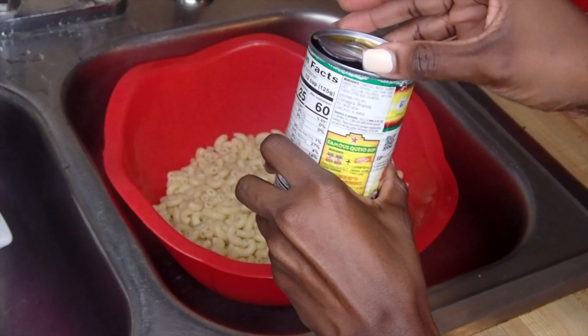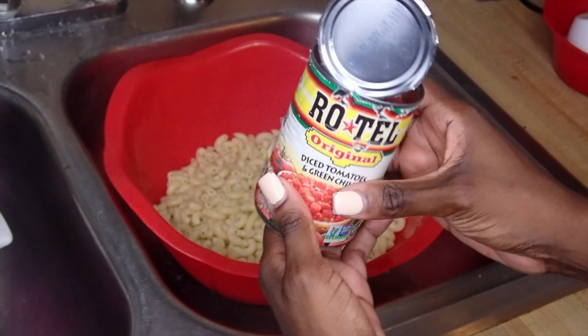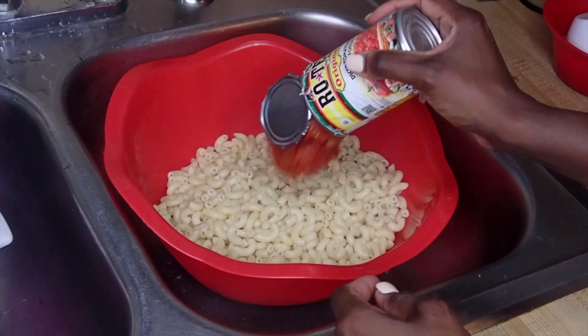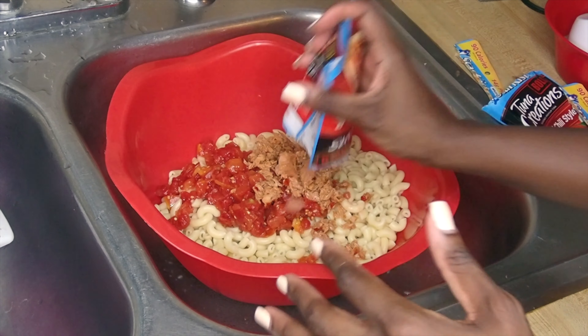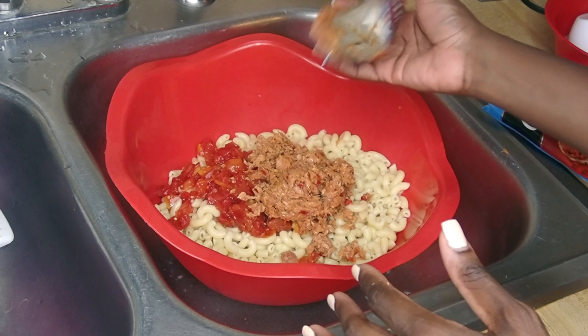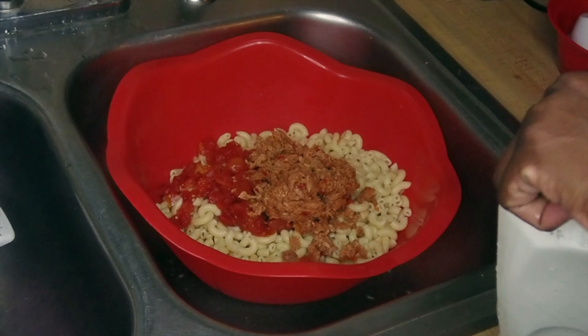After 10 minutes I've drained the pasta and here it is in the bowl — this is where all the ingredients come into play. I'm going to add in my Rotel first, and after the Rotel I'm going to put in the tuna. There are two packs because I like to taste my tuna, but you don't have to add tuna — it's optional. You can use any meat of your choice.